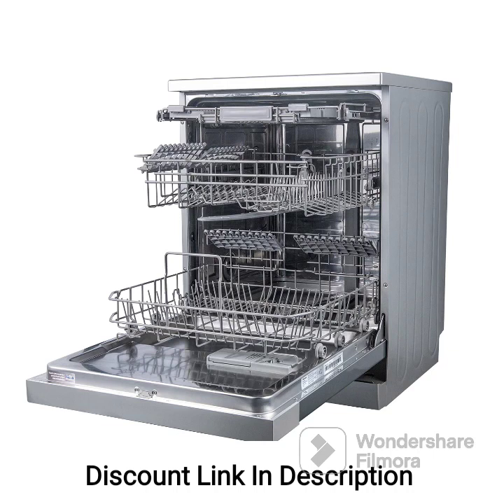Feature 6: Energy efficiency. The dishwasher is designed to be energy efficient, helping you save on electricity consumption. It has a high energy efficiency rating, ensuring optimal performance while minimizing energy wastage. This eco-friendly feature reduces your environmental impact and saves you money on utility bills.